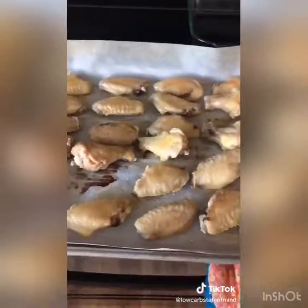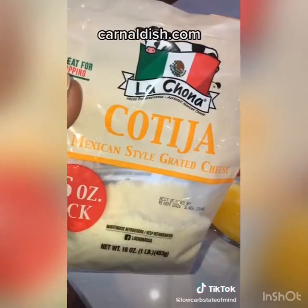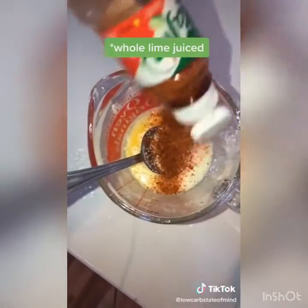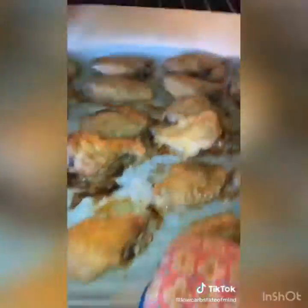Bake for 30 minutes at 400, flip them over, and crank the heat up to 450 for another 30 minutes. For the sauce — inspired by Chef Risha — I'm using half a stick of melted butter instead of mayonnaise, about half a cup of cotija cheese, some Tajin, and optionally a little bit of Valentina hot sauce.